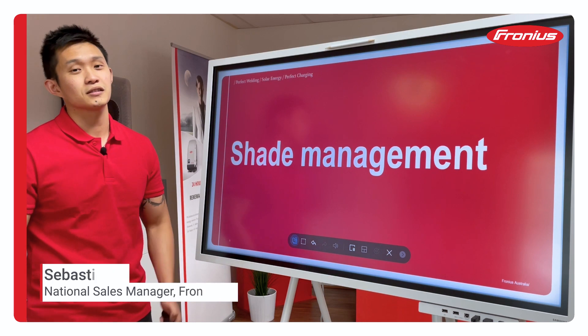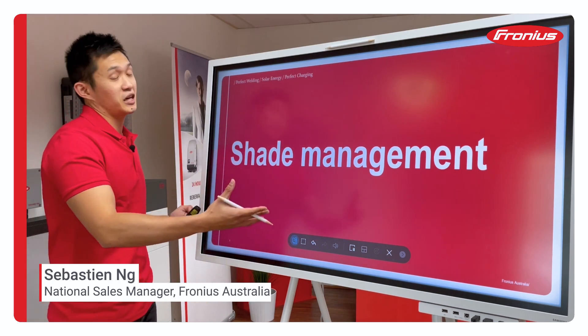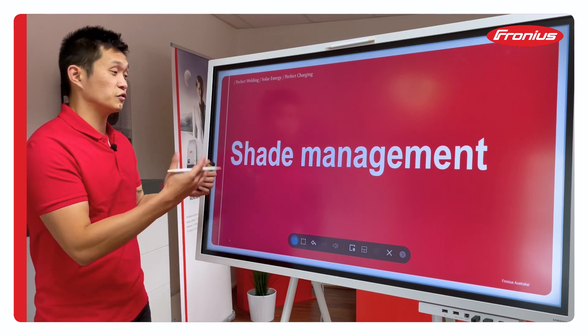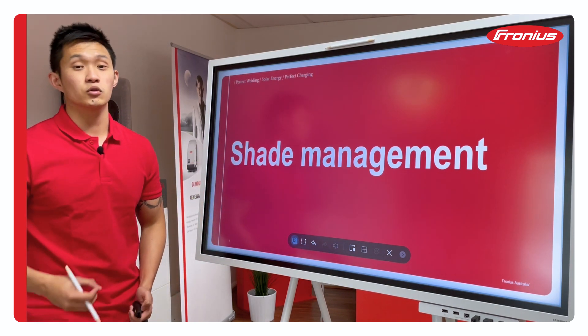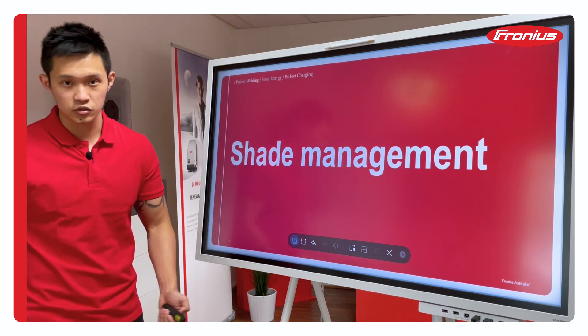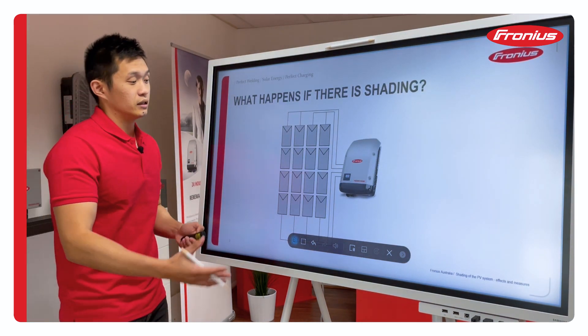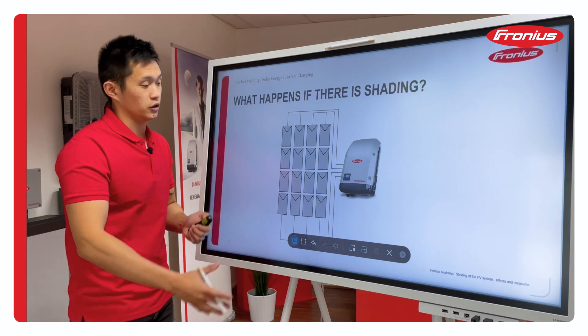Hi guys, it's Sebastian from Fronius and today I'm going to talk about shade management. Before I continue and explain how a Fronius inverter deals with shade, it's very important to understand some fundamentals when it comes to modules. There's a lot of misconception out in the market when it comes to shading and string inverters.